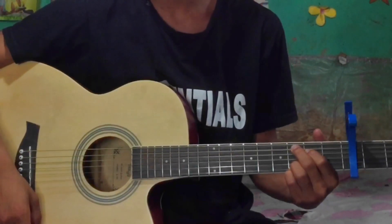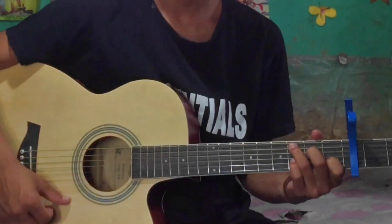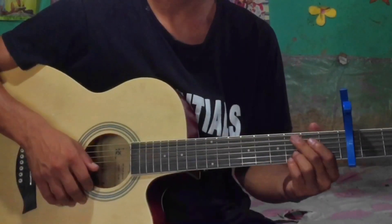Hello guys, so today we are going to play Timi Sangai by Apurva Tamang. We are going to work on picking and rhythm pattern.